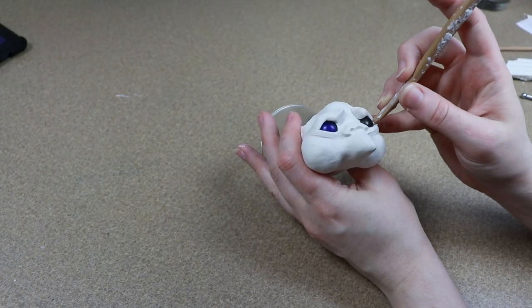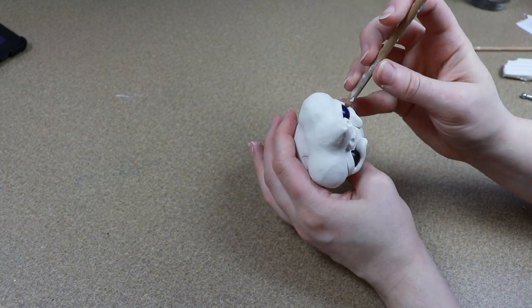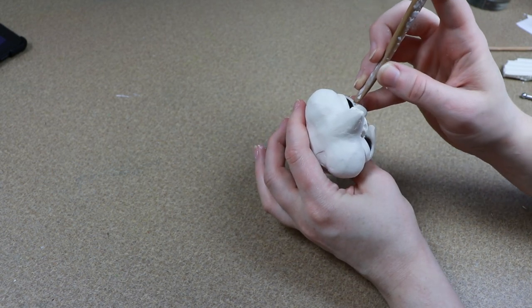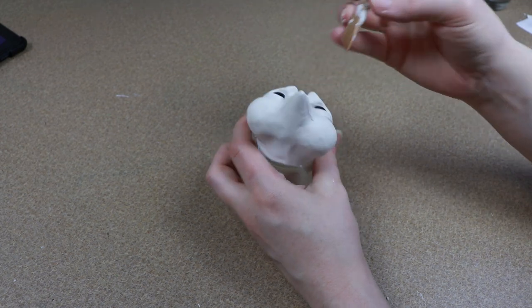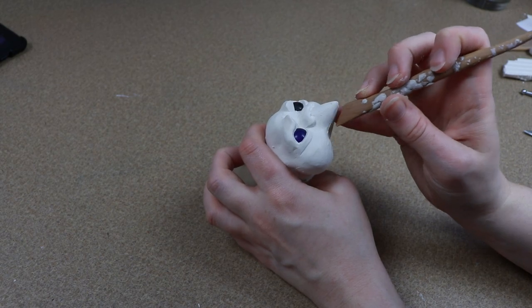Now we are going to be furring the face so that it'll be all fluffy and feathery, so I'm not going to add a ton of detail anywhere other than around the main features of the face. I'm going to get this all baked — I'm going to put it in the oven for about 45 minutes at 275 Fahrenheit. And while that is baking, we can start working on our clay feet for the back legs.